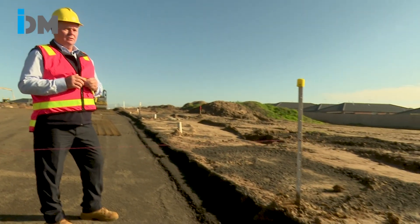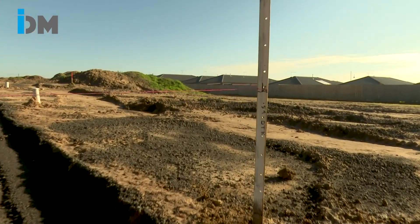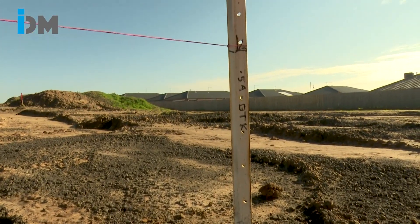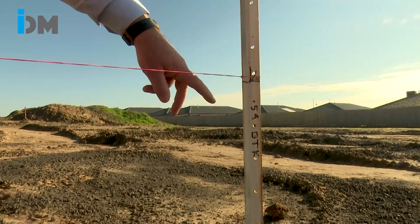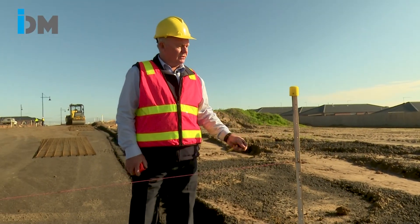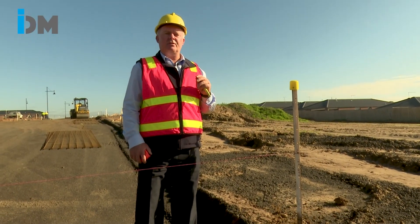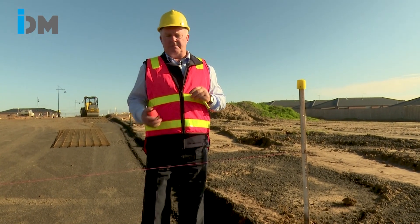Once we come on site, the first thing we do is check for depth to ensure it's as per design. We've set up the string line here, and the markings indicate 0.5 above top of kerb — that's an offset of 500mm above the kerb. The kerb for this particular site is a B2 kerb at 300mm, so we'll be testing for 800mm down to the pavement.